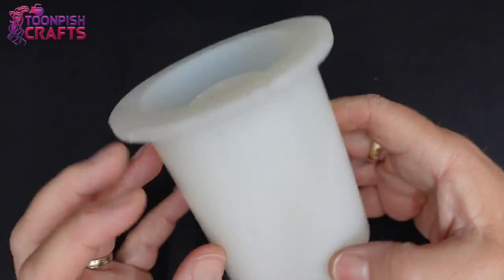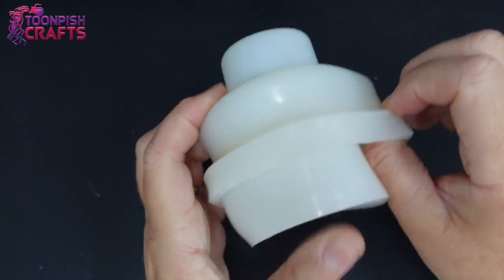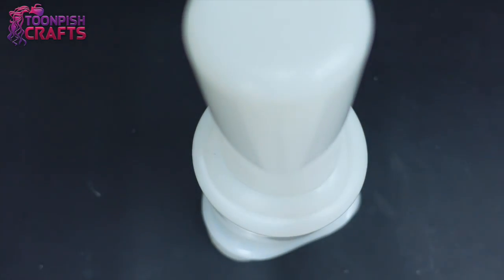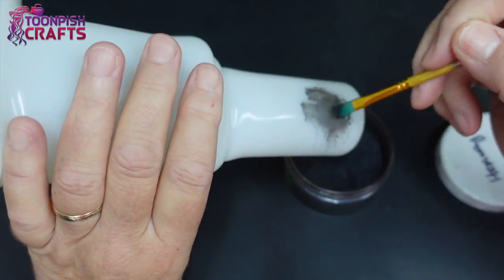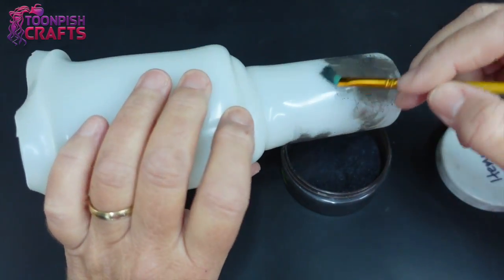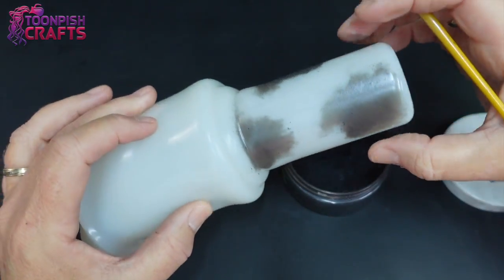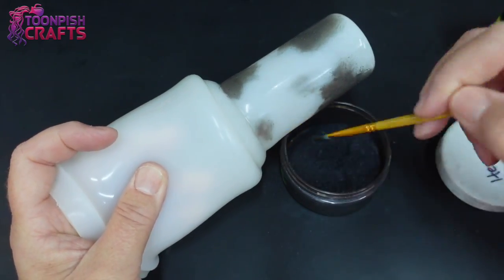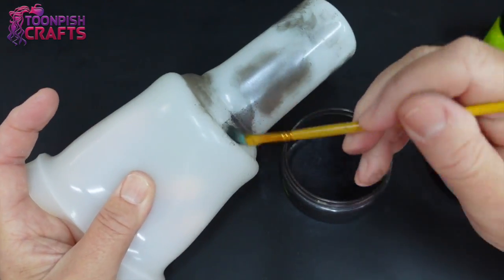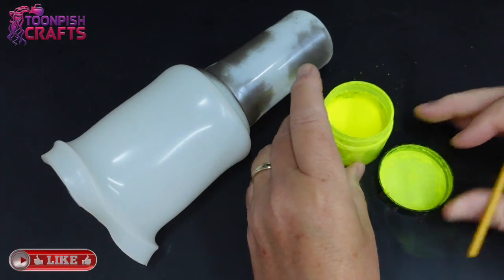This is a mould for a soap dispenser bottle. If you haven't seen the video I made making this, I'll link it in the top right-hand corner. This time I'm going to turn it inside out because I'm going to colour the inside part but not the outside, so you can see the colour through it. I'm using some Hemway black micro powder and I'm going to patchwork the inside of the tube, making it patchy.